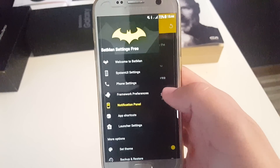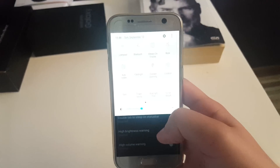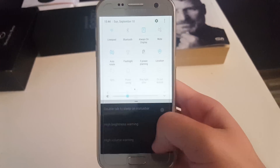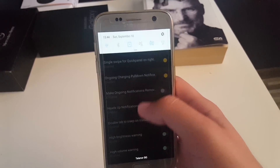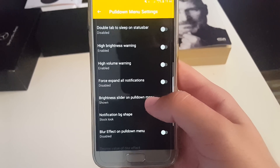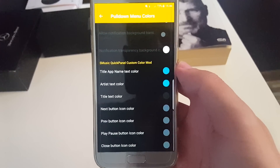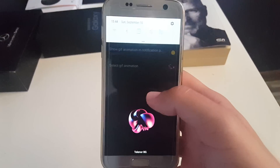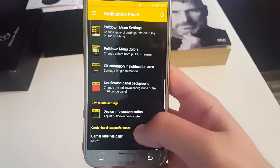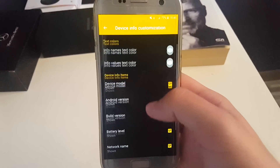Next is the notification panel — pause the video if you want to take a look at something. Single swipe on the right opens the shortcuts menu directly, though this is something I'm not going to use. You can see all of those options by pausing the video. Pull-down menu colors can be changed. Also, you can have a GIF animation here. Notification panel background can be changed, and you can also have device info shown when you swipe down.